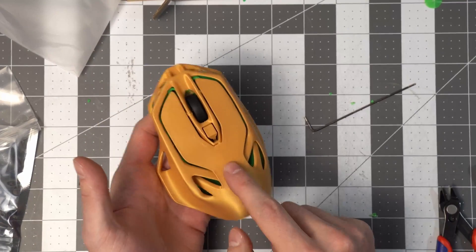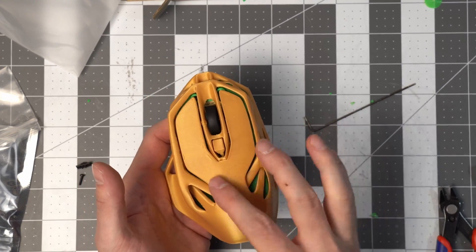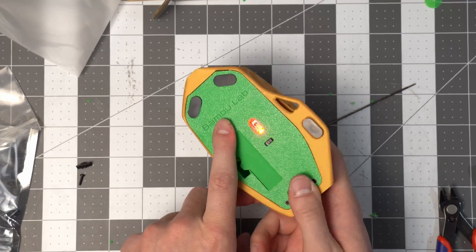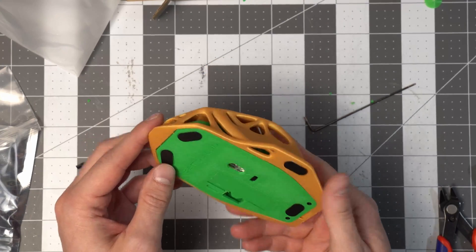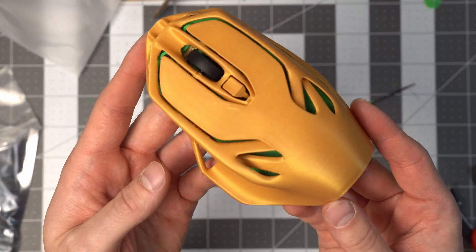I printed it in gold — PLA Basic gold from Bamboo Labs, not the PLA Silk gold — and Bamboo Labs green in PLA Basic as well. I hope you liked that one, and I'll see you in the next one.